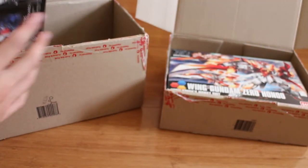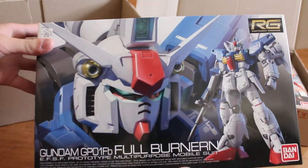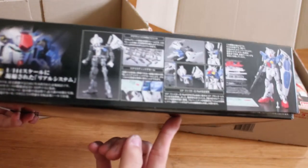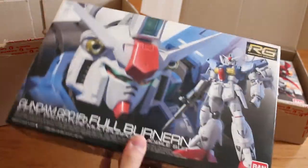Next, I bought myself an RG GP01, which I heard was pretty well made, so that's why I want to build it. This is one of the earlier RGs, so I am looking forward to it.